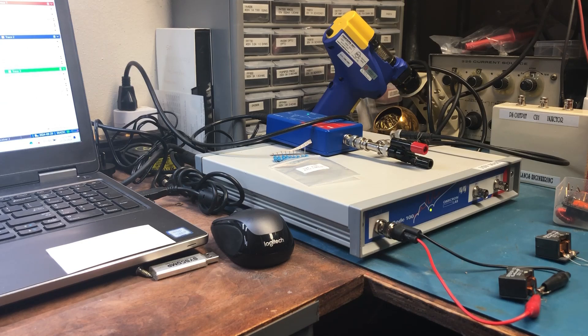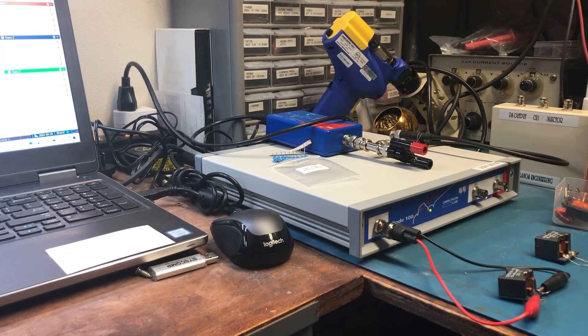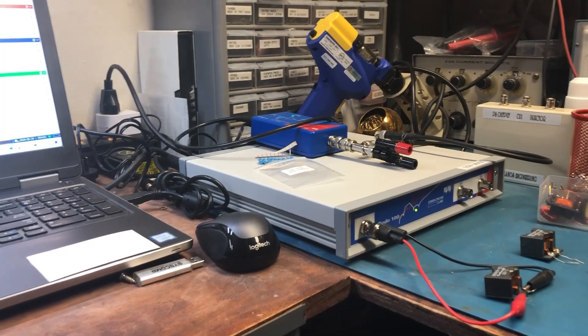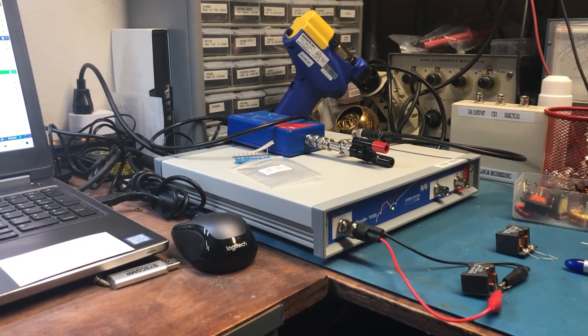This is a very important piece of equipment. If you can't get one, I would recommend a good LCR meter that can work up to 100 kHz — or whatever the switching frequency your power supply will operate at. These are the tools I use to verify that my transformers are working correctly.